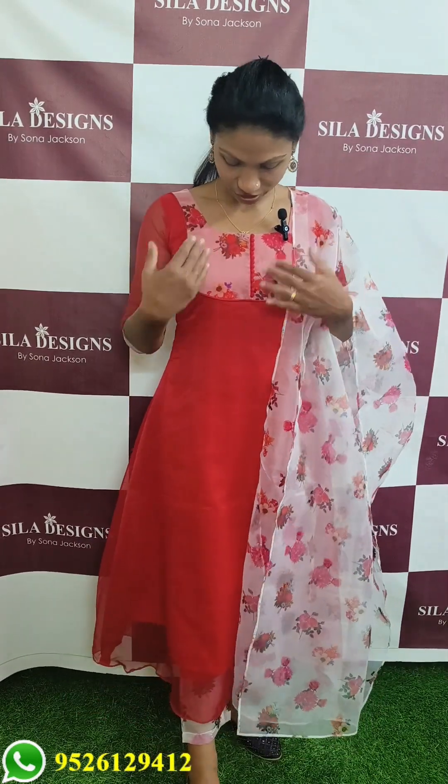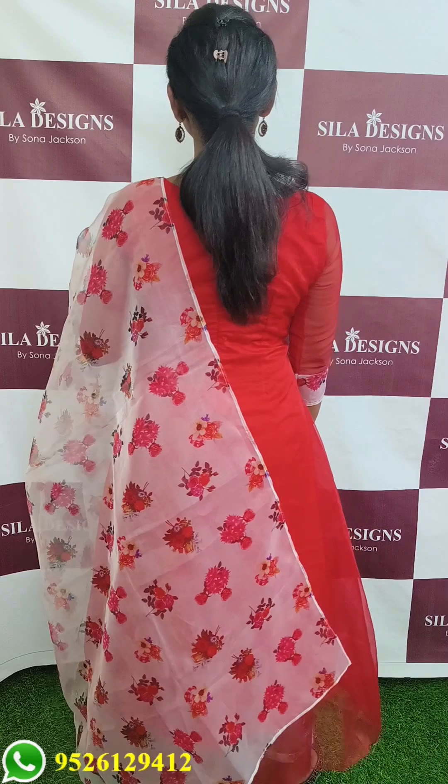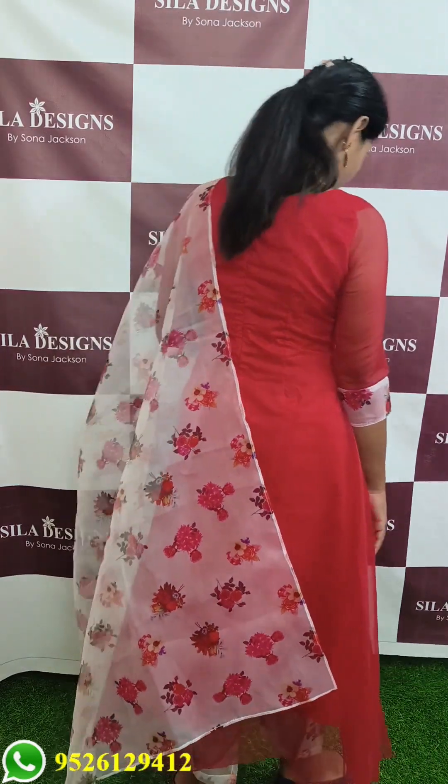It has a chest portion, sleeve, and bottom. The fabric is attached with a bottle button and a wide front. It has a round neck. This is the back portion with a zip.